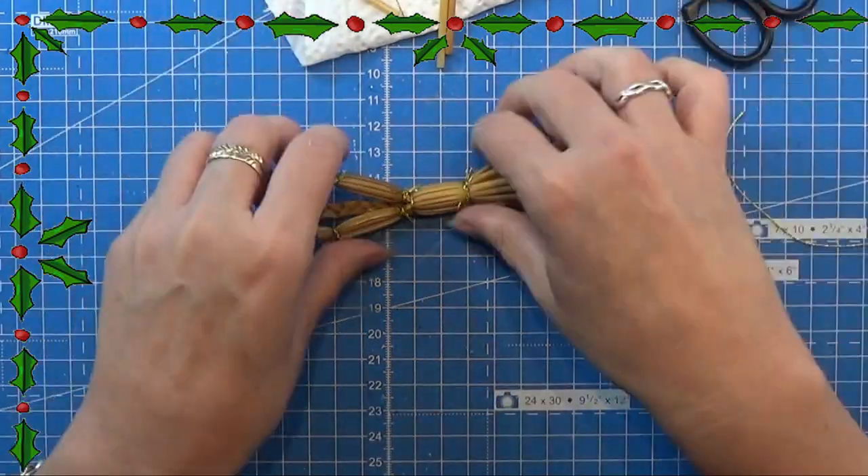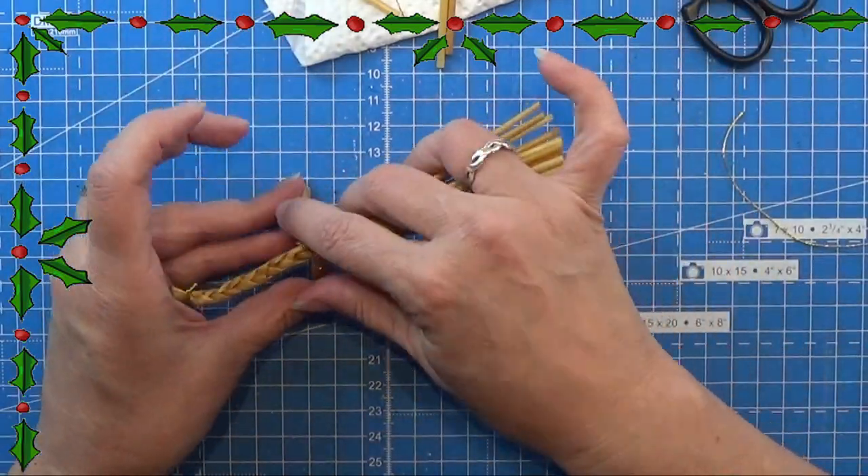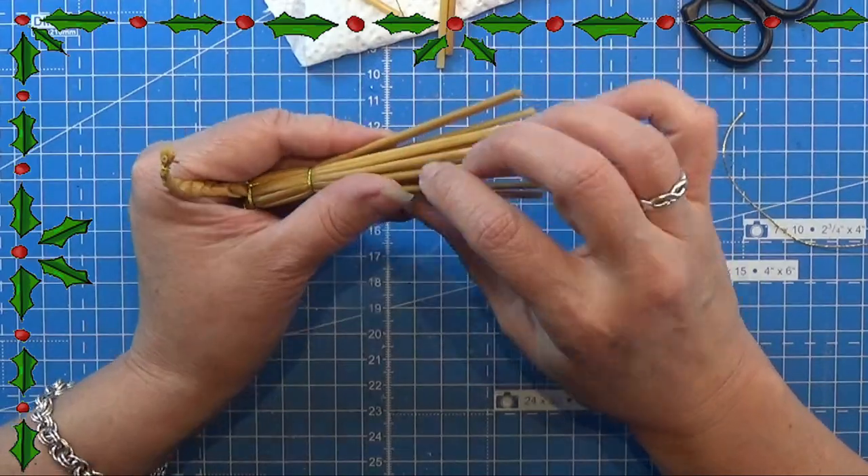Now we have two legs and a tail at the back end of this little goat.